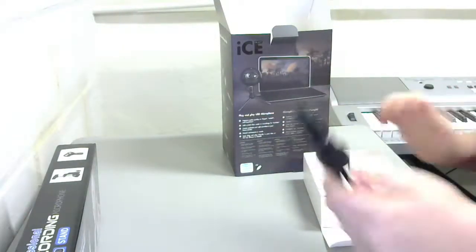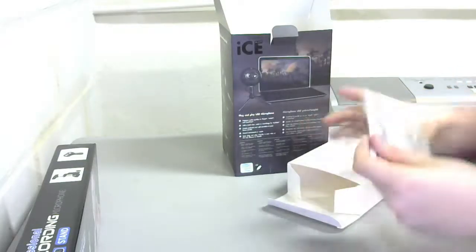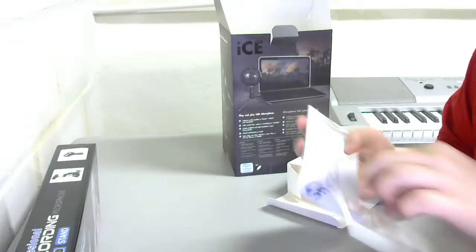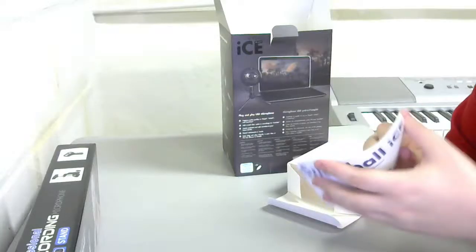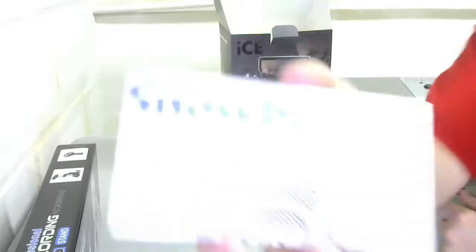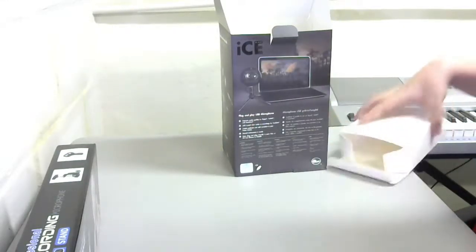I probably won't be using the stand very often though because I got a boom arm right here — we'll try that box in a minute. Let's see what else is in the box. Snowball Ice Microphone USB. I got a bunch of stuff in a bunch of languages — here's the English side. Versatile USB microphone. You guys can't read this because the white balance on this camera is horrible. So that's just a booklet you guys could probably care less about.